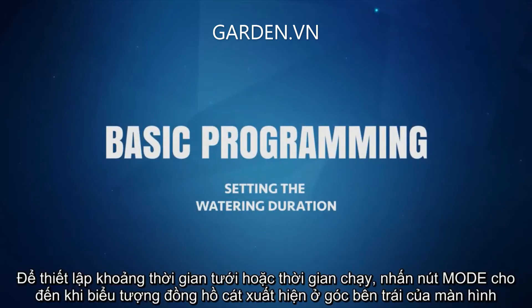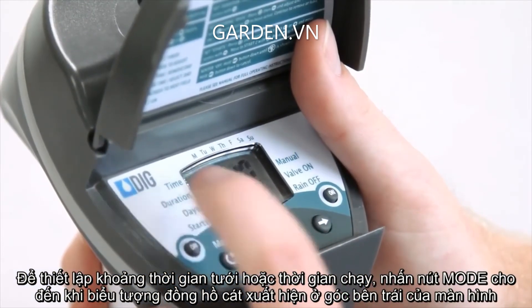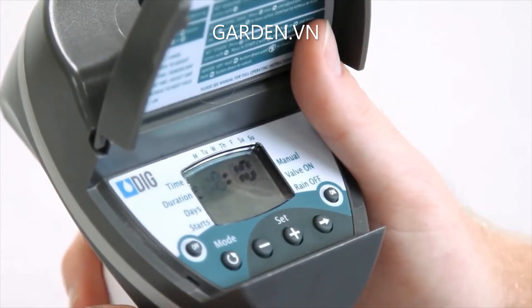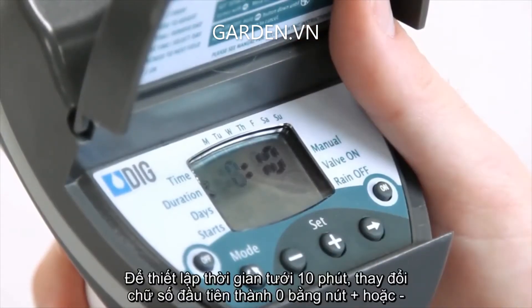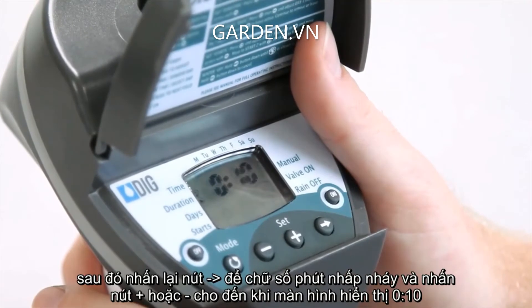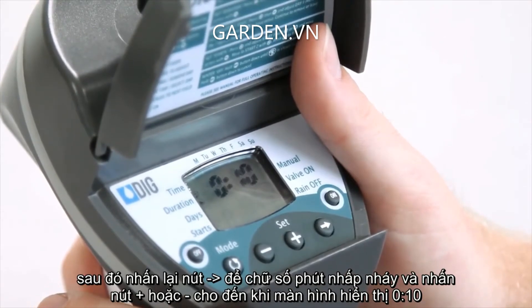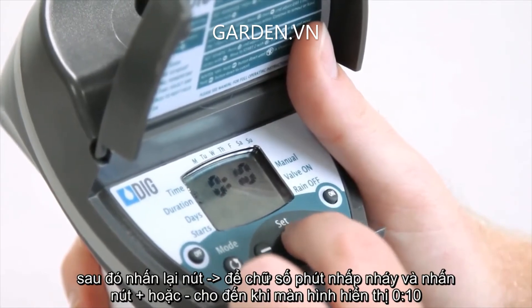To set the watering duration or run time, press the mode button until the hourglass icon appears on the left side of the screen. The hours digit will be flashing. To set a duration of 10 minutes, change the first digits to 0 by pressing plus or minus. Then press the right arrow button again to make the minutes flash and press plus or minus until the display shows 0 hours, 10 minutes.